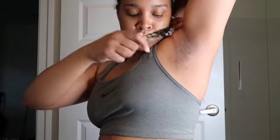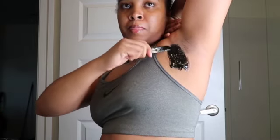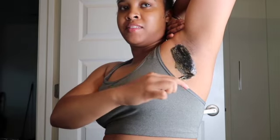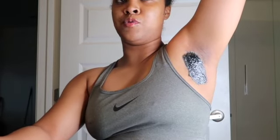We're just gonna begin waxing. I like to start with smaller sections — that's what I'm gonna do. Pay attention to the way that your hair grows, because you want to put the wax and pull opposite of that, just so that you can get the hair up.